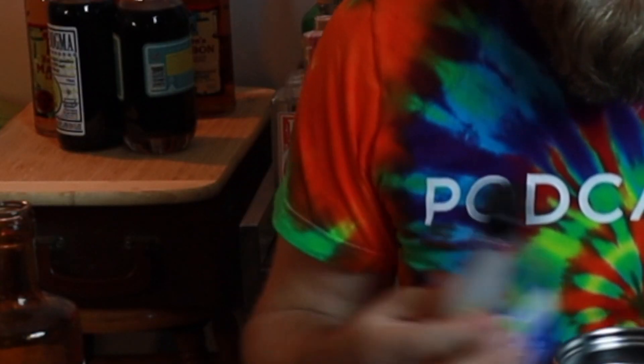A lot of people add triple sec, but I don't have any today, so I'm going to use a substitute — agave syrup. It's just as sweet, and it's a little healthier. Let's do a half an ounce, maybe three quarters of an ounce, depending on how sweet you want it.